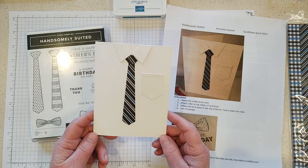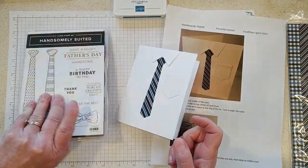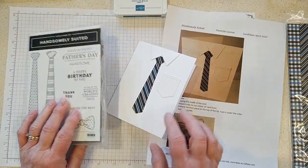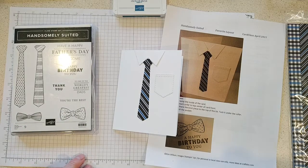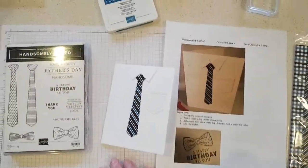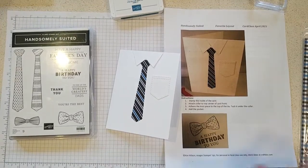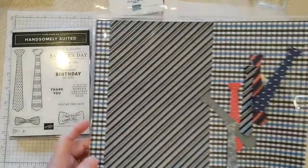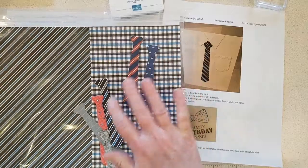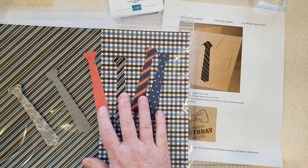We're starting with our layout card, and this is going to be a simple little shirt card — isn't that cute! I have used the Handsomely Suited stamp set and the Suit and Tie dies. I've done all the die cutting in the kits, so grab your kit. For the tie I used the Well Suited designer series paper — look at all the fun ties you can make with that paper.